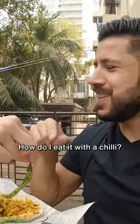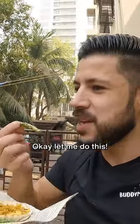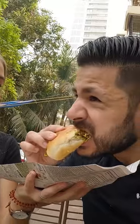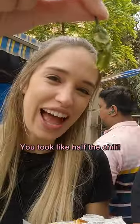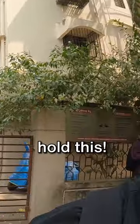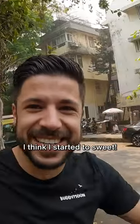Are you wanting to try it with the chilli? How do I eat it with the chilli? Oh my gosh, okay let me do this. That's gonna be so hot. That was a bad idea. You took like half the chilli. The left side of my face is starting to burn now. Hold this — my face is on fire. I think I started to sweat, yeah.